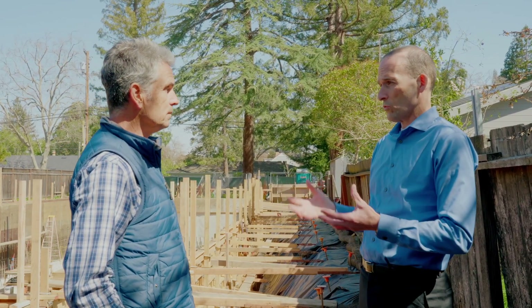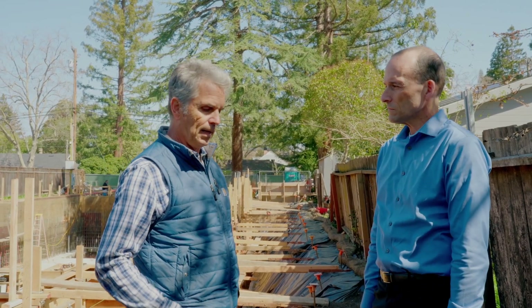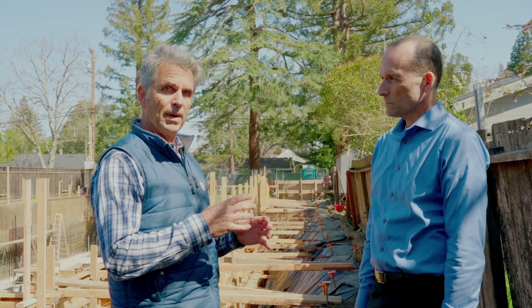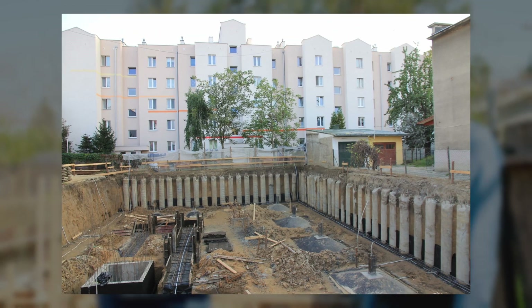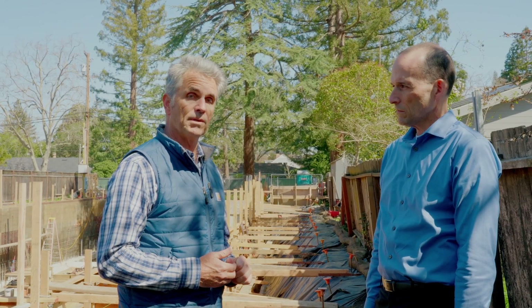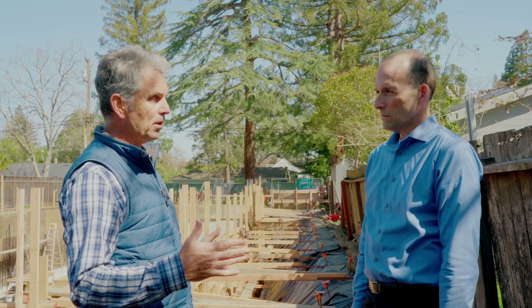Is that the only type of shoring we'd see on projects like this? No, there are different types — they could do a stitch pier where they bring columns closer together and don't need as much lagging, but it's more expensive. So this approach is optimal for this site and allows those channels for workers to walk through.